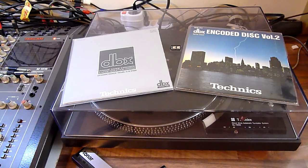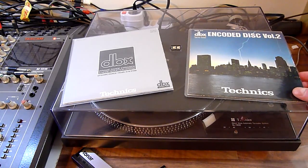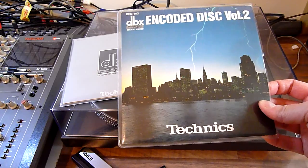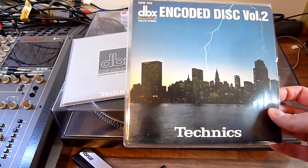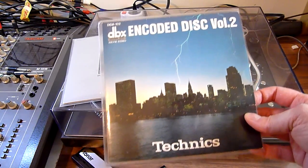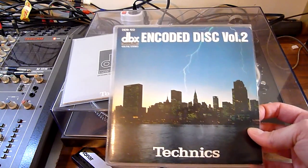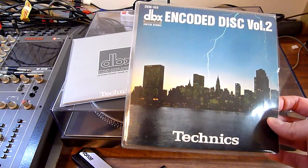Today I would like to demonstrate some very special vinyl discs that I have. They are DBX encoded — demo discs made by Technics. They're singles, 7 inches, 45 RPM, stereo. You need to play them through DBX devices, otherwise the sound will not be good at all — way too much high end, not enough dynamics, and crappy sound overall.